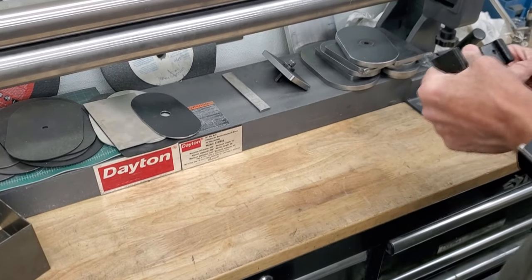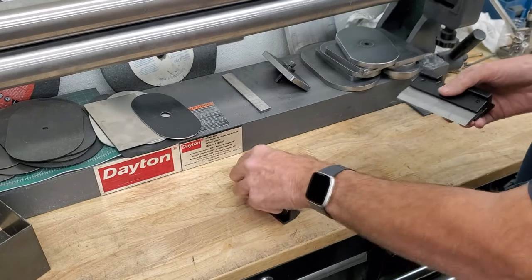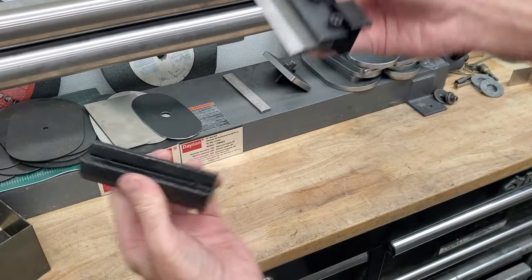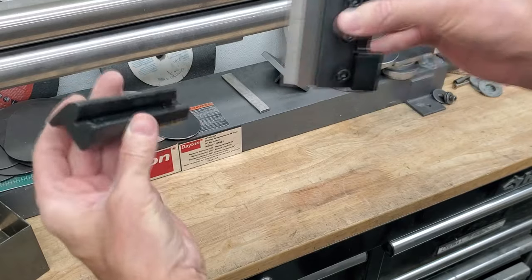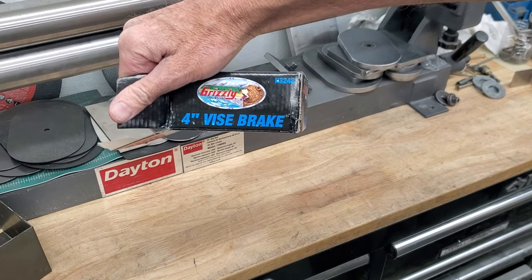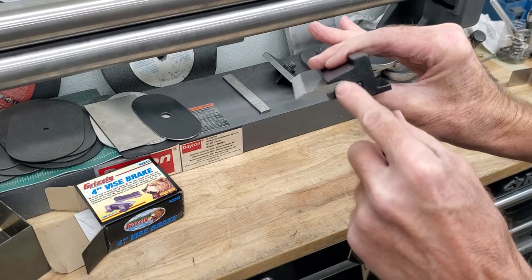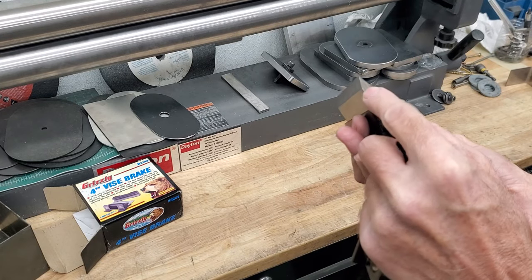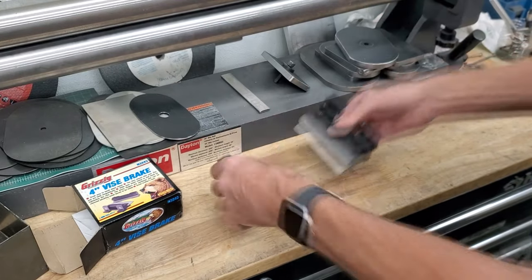So I was watching this one video — I'll have to put a link, I don't remember the name of the channel — but he was showing that he made a press brake using something like this. This is actually a press brake. This is the Grizzly brand. It is a four-inch vise brake. Basically it's a quarter-inch punch — I think this is probably about 30 degrees on that. It's basically just made to go in your vise.